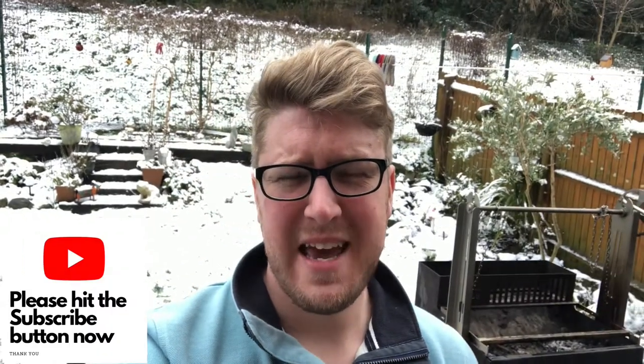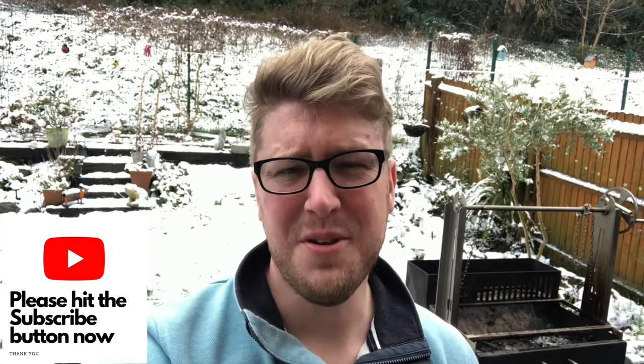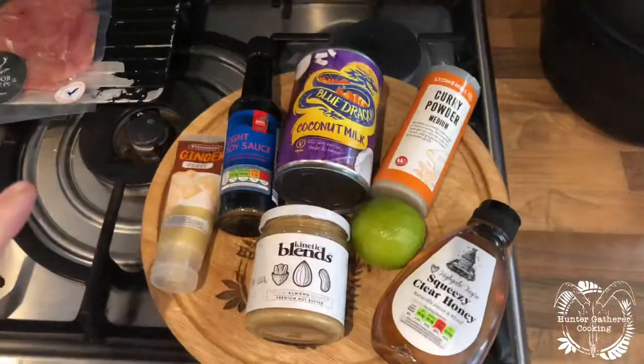Good morning everyone, welcome to Hunter Gatherer Cooking. As you can see it has snowed, but we're gonna do this anyway. Today we are cooking pheasant breast satay style using the Kinetic Blends nut butter, so here are the ingredients.